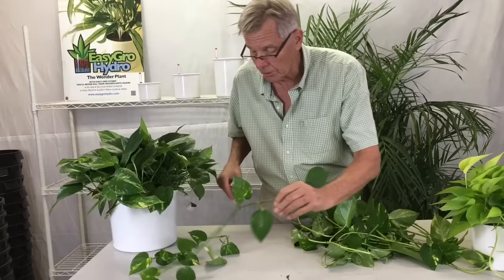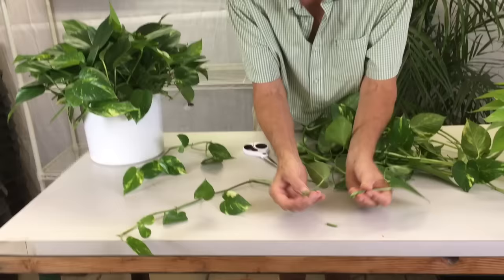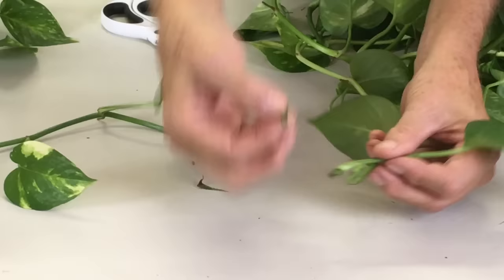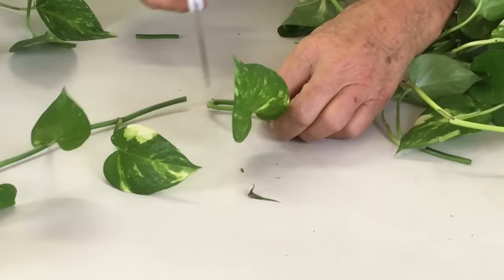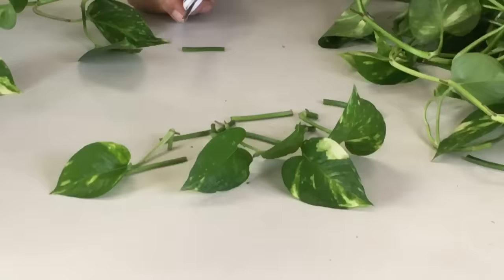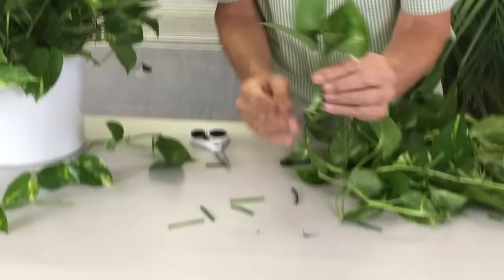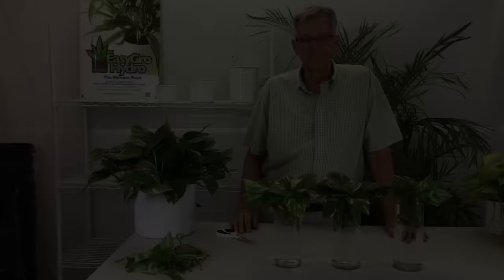Here's how to propagate pothos: you take the vine and cut it so that the leaf and the eye is the piece you're going to root. The section in the middle between two nodes gets discarded. The end tip is also not the best for propagating. Here's what we got from one vine — all of those pieces will grow roots, and the stem sections in between all get discarded.